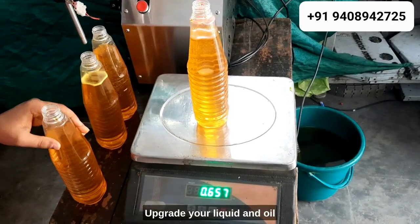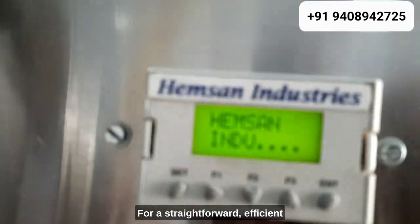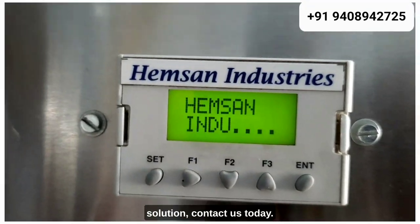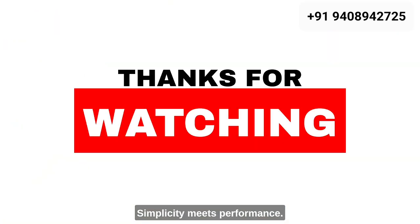Upgrade your liquid and oil-filling process with Hempson Industries. For a straightforward, efficient solution, contact us today. Hempson Industries — simplicity meets performance.